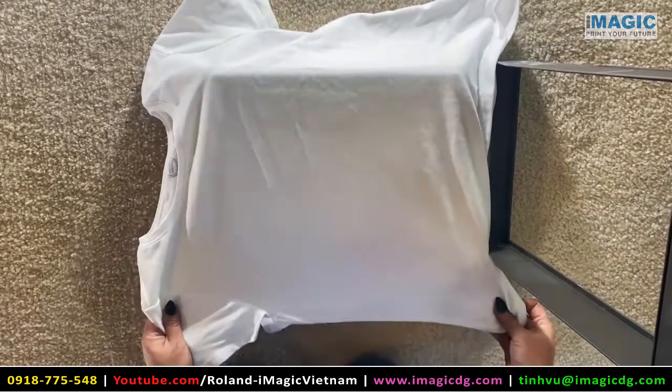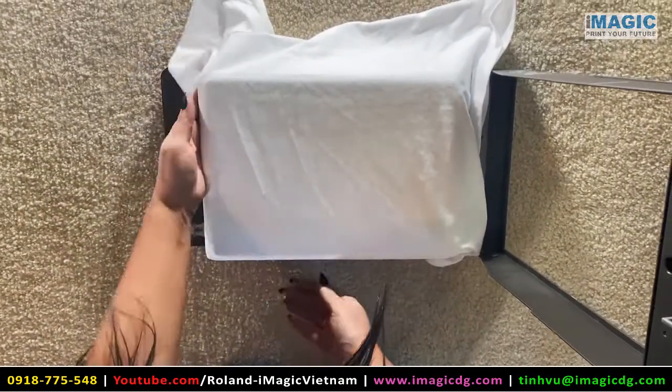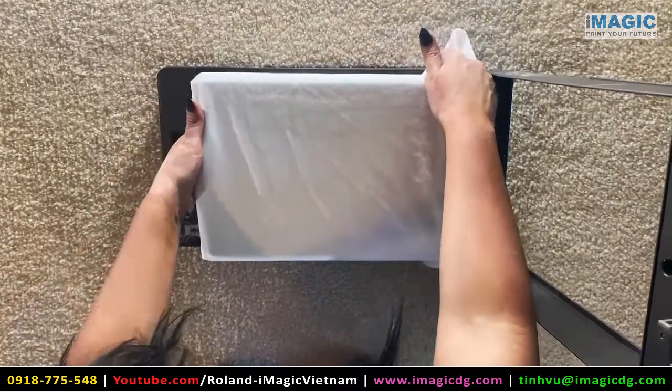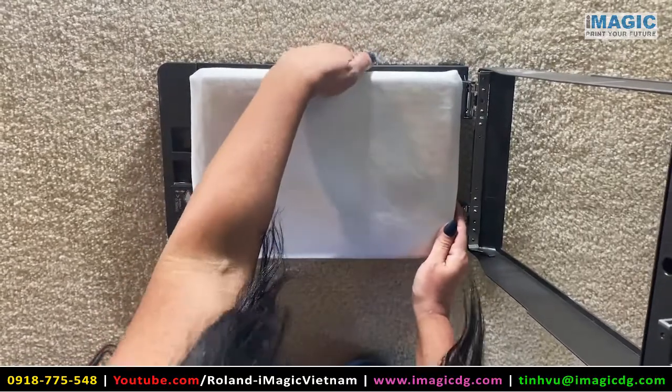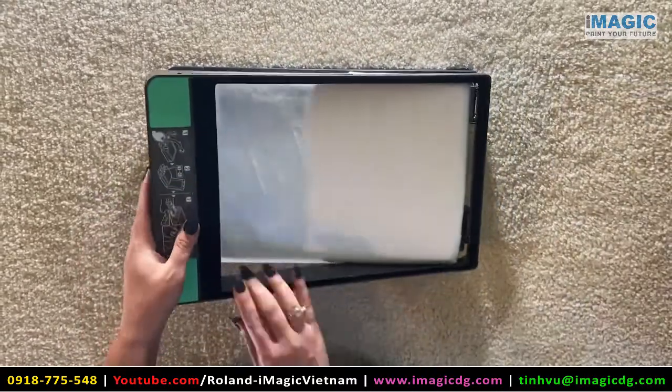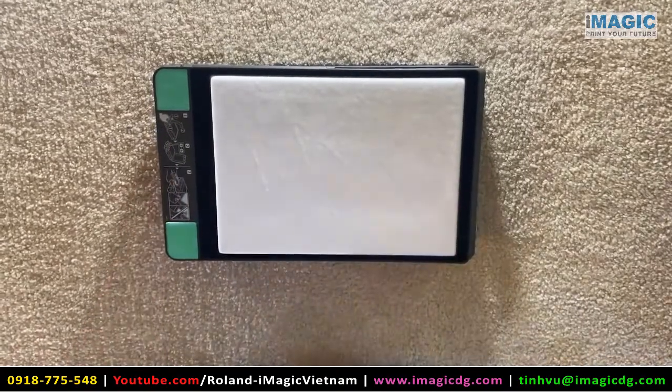You want to just tuck it underneath and make sure that it's all under there, that you have a smooth, flat surface. Then you're just going to close it up — now it's ready to be put in.